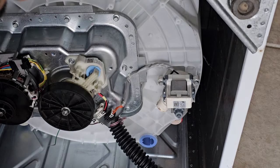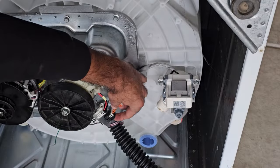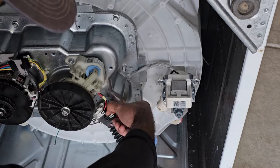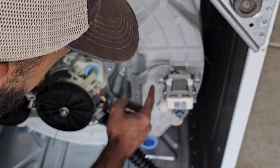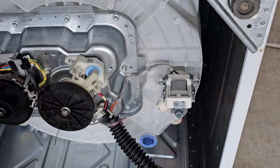The best way to start is to undo this clip here — push this part in and pull it out; these can be a little stiff sometimes. Then undo the three bolts we removed initially. That allows us to pull the drain pump out and test it in a more comfortable position.